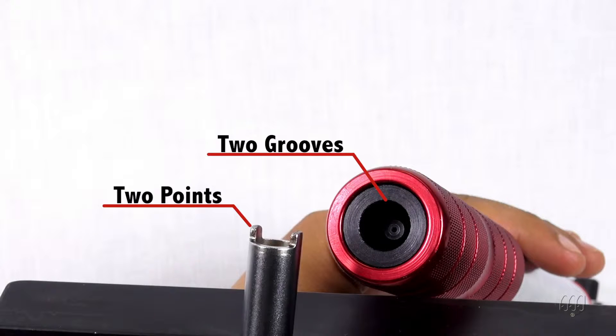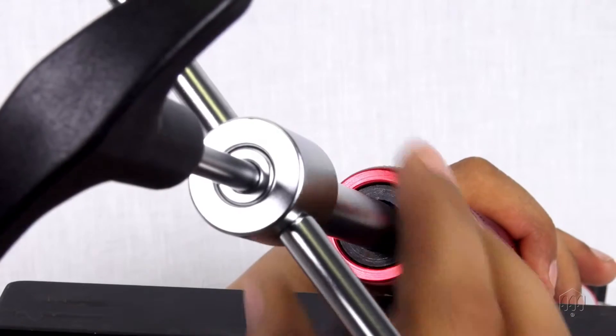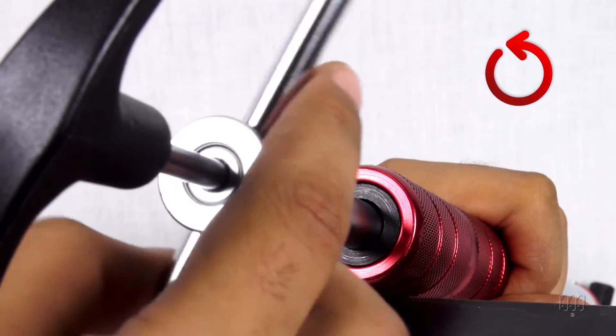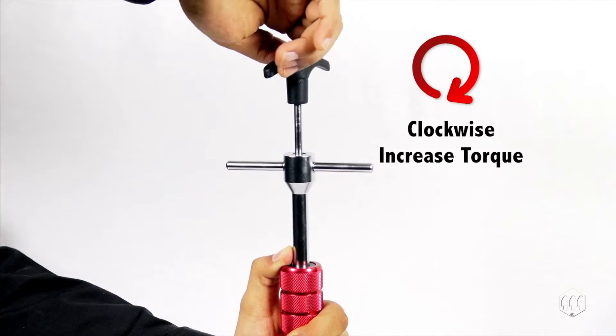Make sure the grooves are aligned with the two points of the setting key. Hold the wrench steady while turning bar B counterclockwise in order to loosen the locking system. To adjust the torque setting, hold the wrench steady and turn bar A.